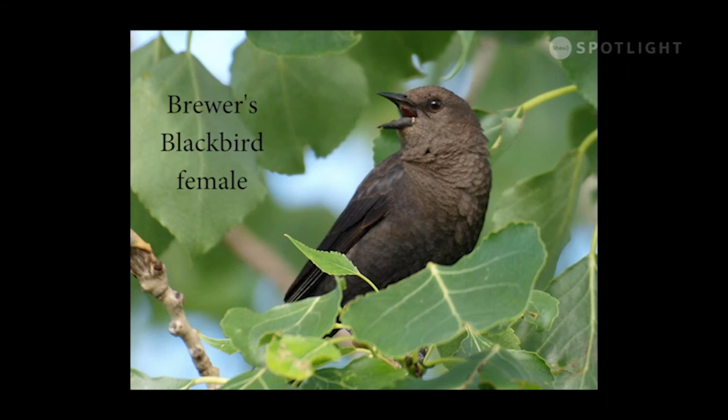Female Brewer's blackbirds look quite different — brown all over with dark eyes.